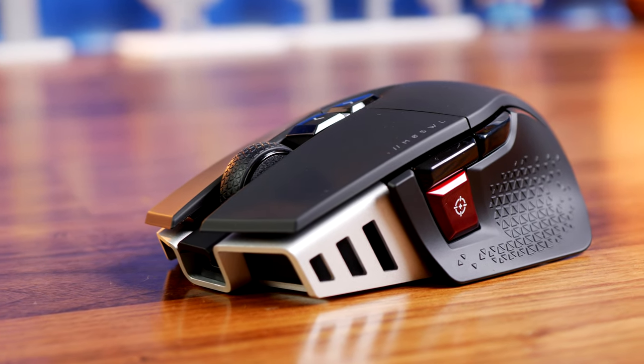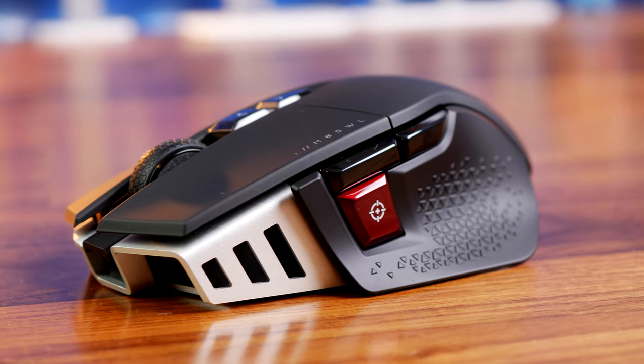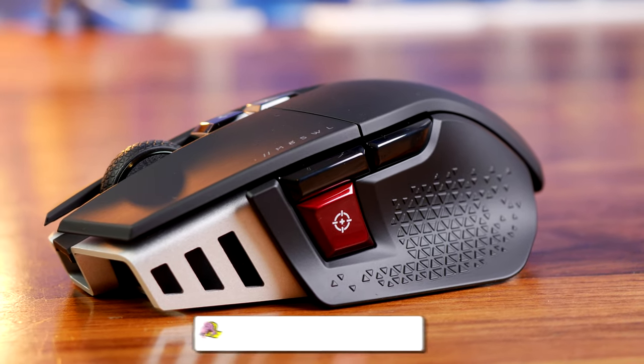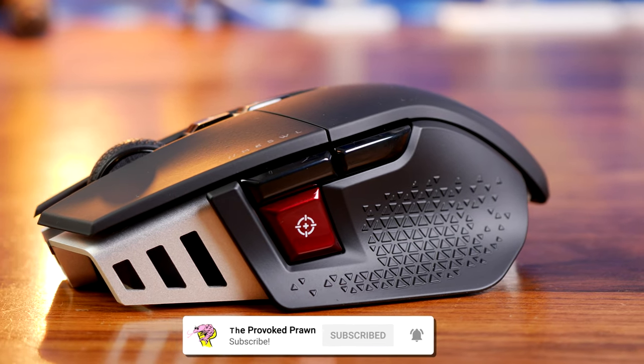Hello, this is the Provoked Prawn and what you're seeing here might be my new favorite wireless gaming mouse. This is the Corsair M65 RGB Ultra Wireless — an interesting mouse for a number of different reasons.